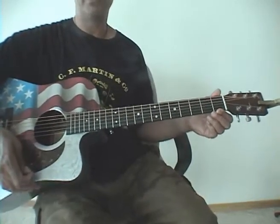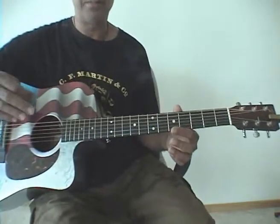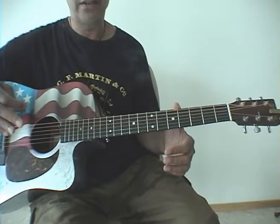Father and Son by Cat Stevens — very simple song. Nice little downstrokes. Very simple songs made out of simple chords and they repeat themselves throughout, so it's great.